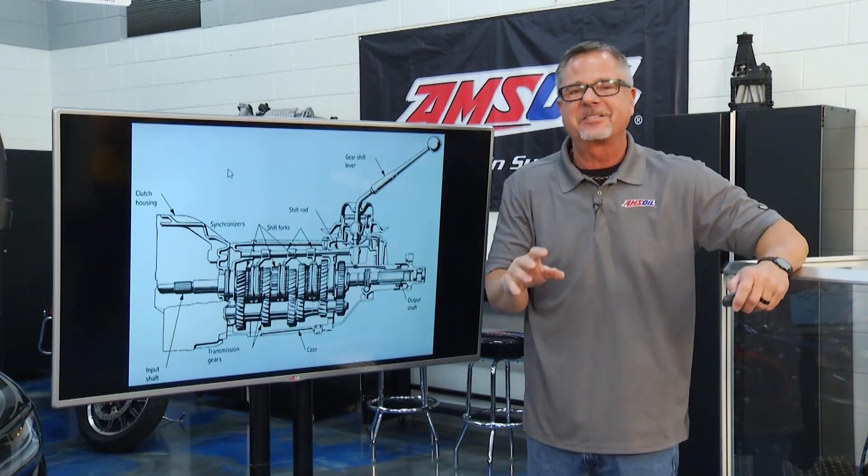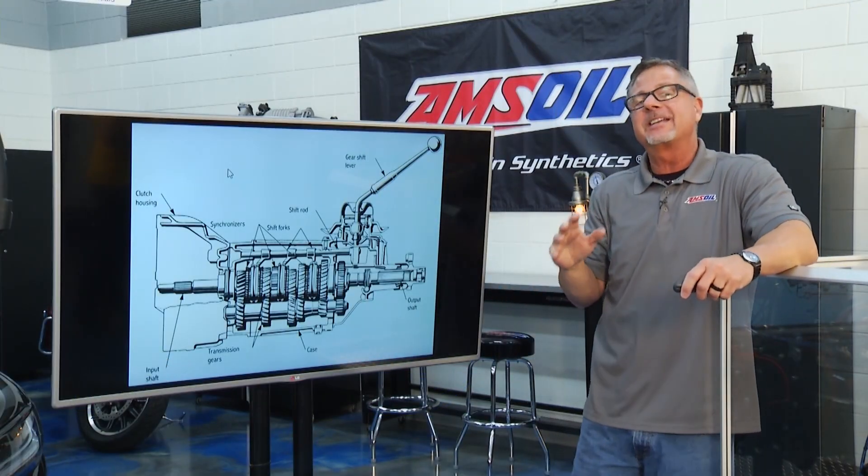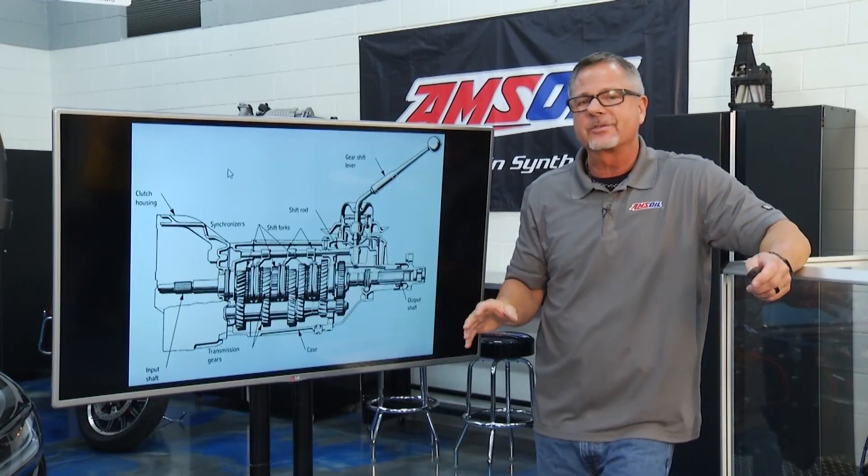And you got to love a manual transmission. Welcome to this Amsoil Tech Tip — that's what we're talking about: manual transmissions.